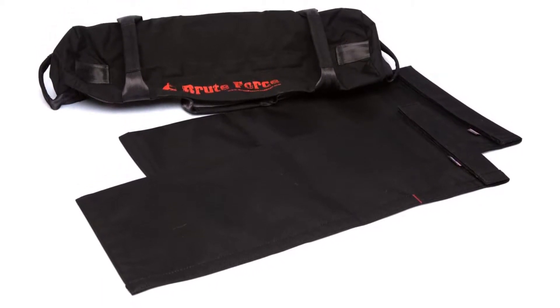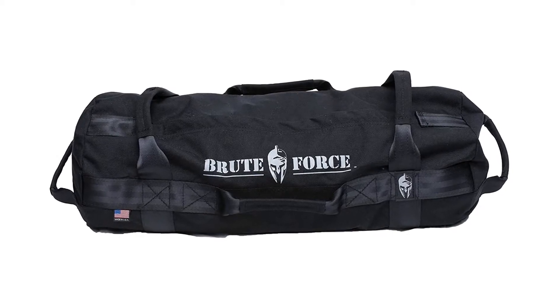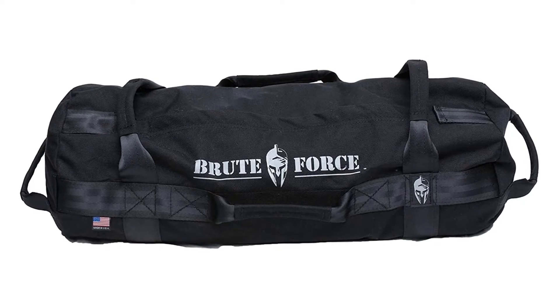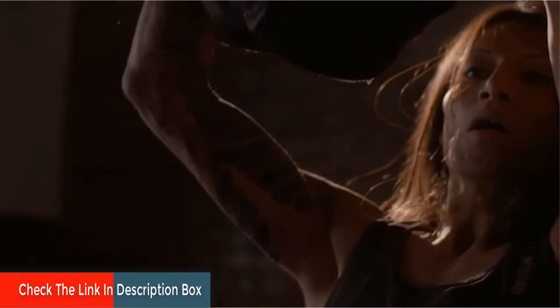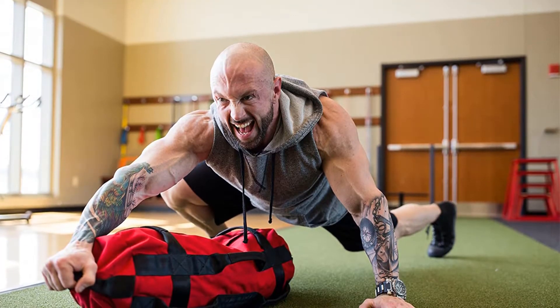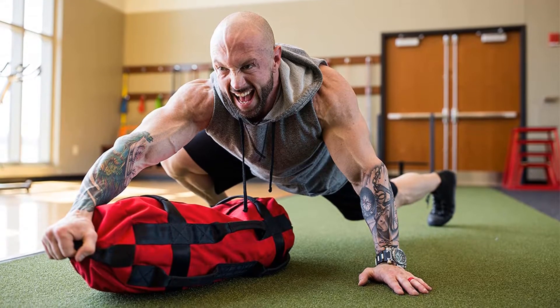The filler bag is made with double velcro ensuring containment of sand and no leaks. Brute Force provides a 30-day money back guarantee, making it really easy to try it out and feel good about the long run with the sandbag. They also offer a two year warranty, which is much better than the industry standard of one year for most other providers, but not as good as Rogue Fitness' three year warranty on their sandbags.